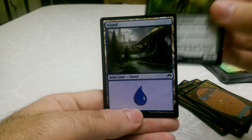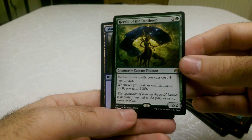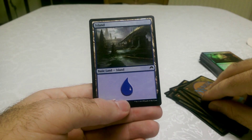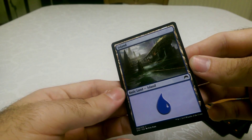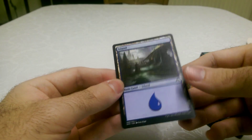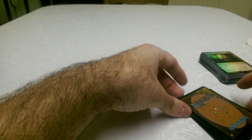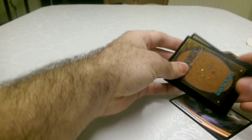And that's the rare as well. Just a really nice card. And then a blue island, which is basic land of course. You can never have enough land until you have too much.